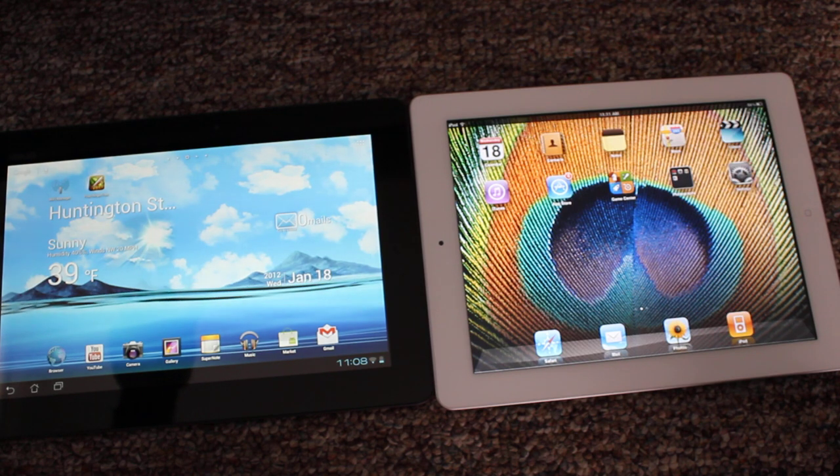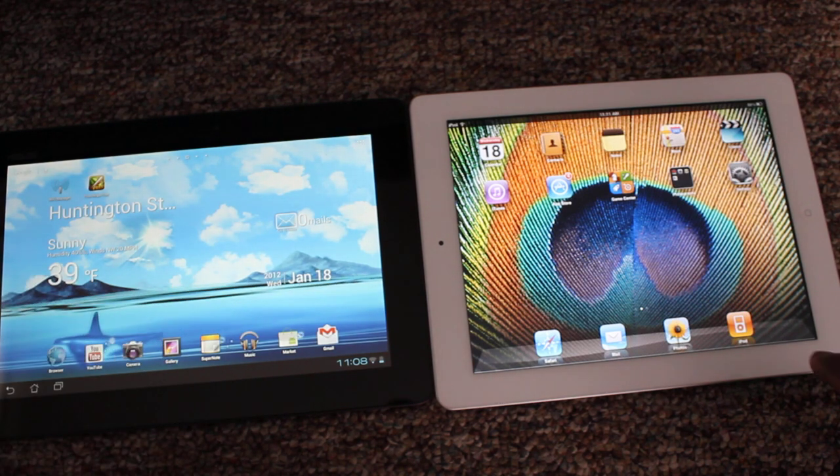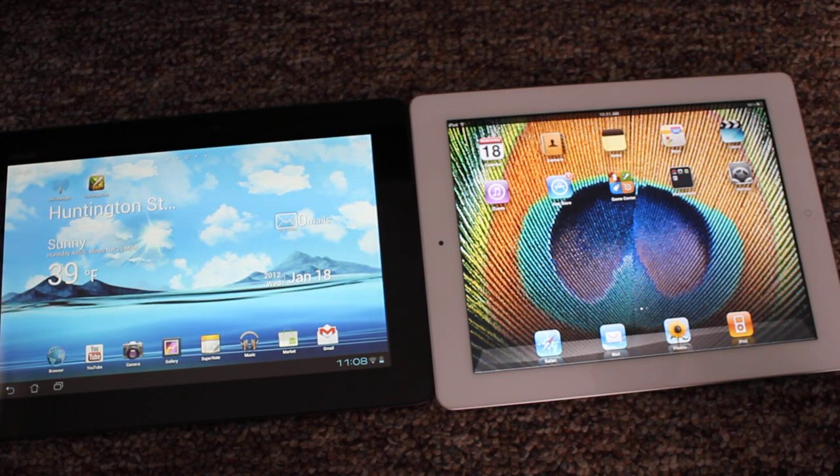If you're willing to go for that, then I'm sure you'll be happy with it. So there you have it — that's my review of the Asus E-Pad Transformer Prime and the Apple iPad 2. Thanks for watching. Subscribe, and if you like what you see, click the like button.